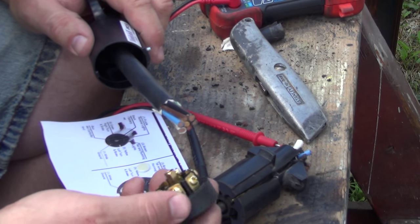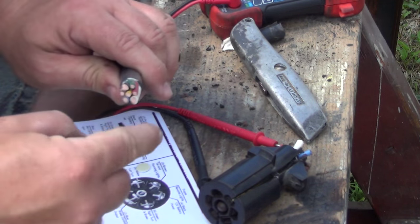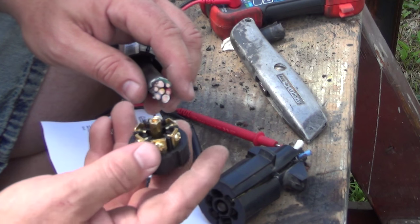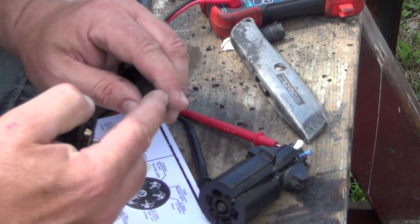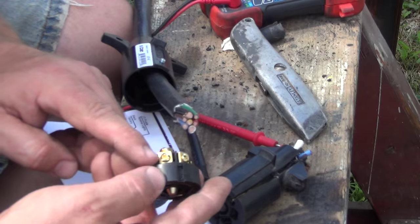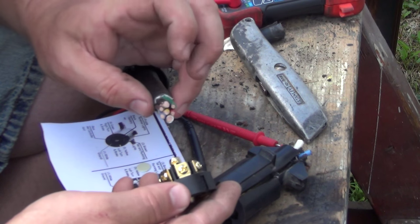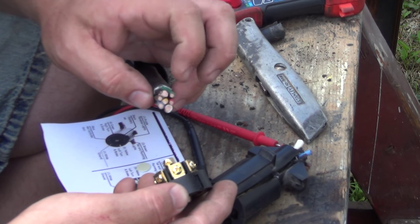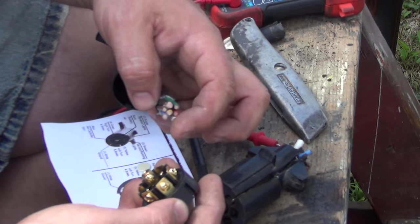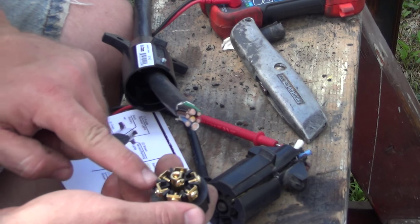I went ahead and pulled apart the connector and there are colors marked on here showing where they go. If you look at the natural state of the wires without them being twisted, they actually match up with everything. Going clockwise: we start with a black wire at the top — it's a thick wire — then green, then red, then another big wire which is white, then blue, then brown, and in the middle is yellow. That's exactly what's marked on this connector.